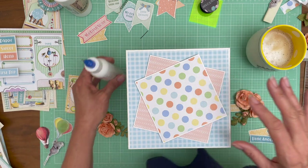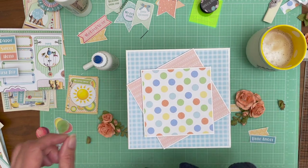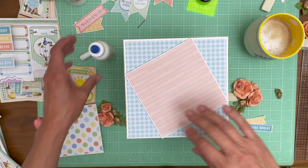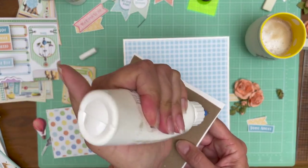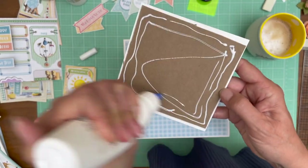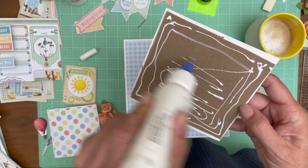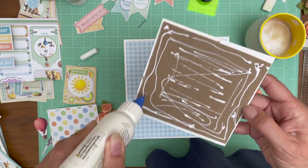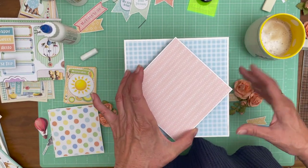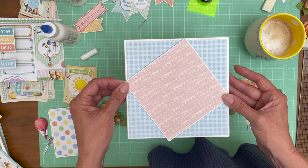I already forgot how this looked - it's amazing how quickly that happens. I can't remember which way I had it, so I'm going to take a break and look at my photo. This is the way I had it. There's nothing magic - I just did what visually looked pleasing to me. I didn't want to make it perfectly offset at 90 degrees; I wanted it to be a little bit interesting and unpredictable.